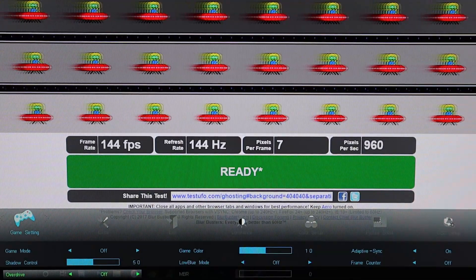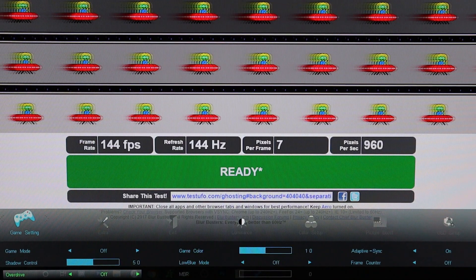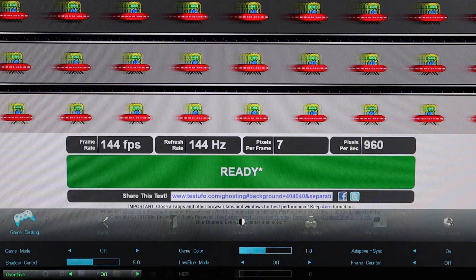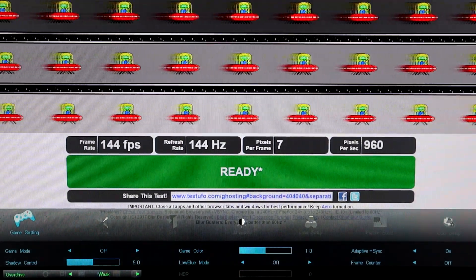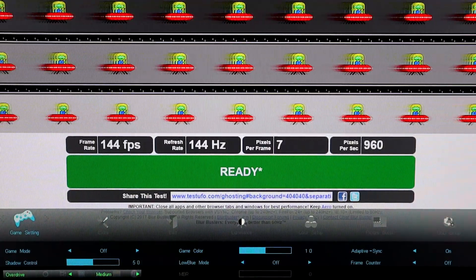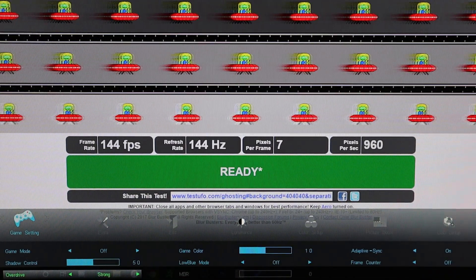Let's jump into the AOC settings and see exactly what we can change and how it affects the overall picture and ghosting levels. We'll take it from the UFO test back into Valorant and see how the ghosting is reduced. With overdrive set to off and shadow control at five, there's a lot of ghosting and trailing behind the UFO. As we shift overdrive up to weak, medium, and then strong, you can see a lot less ghosting — especially on the bottom row, which has almost zero ghosting with just a slight corona effect.